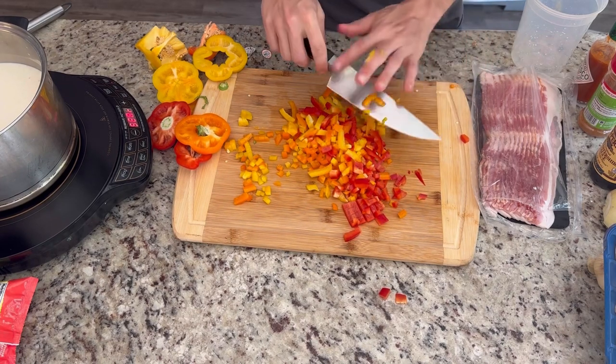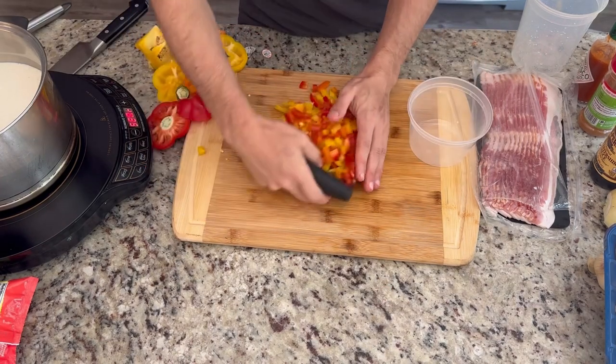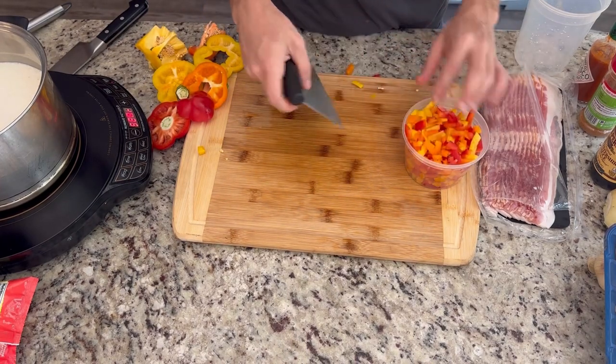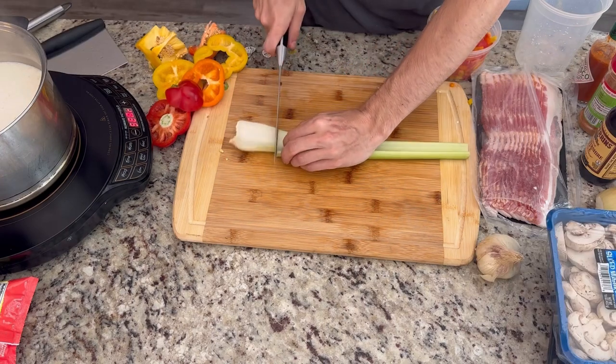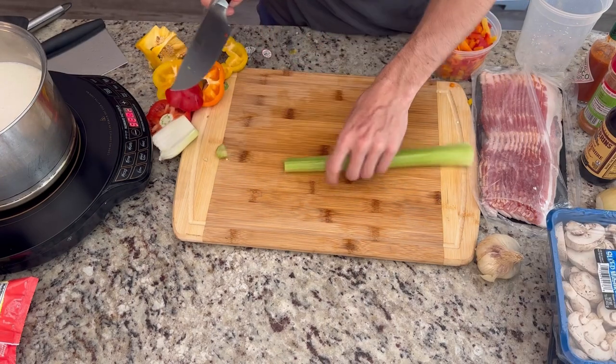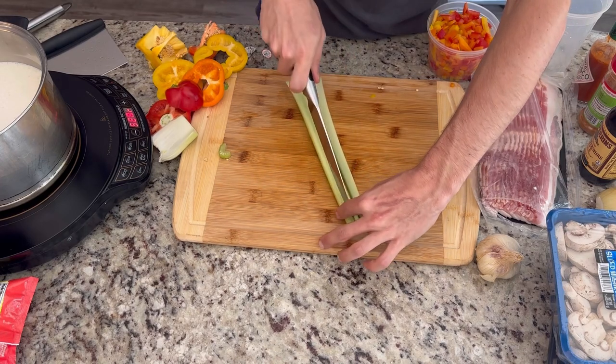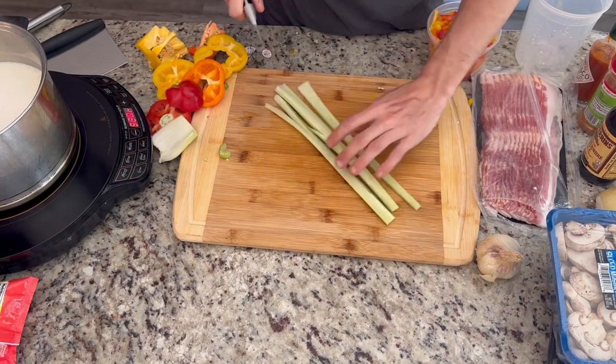Breaking down peppers just takes some practice. The best method for me is you cut off the top and the bottom, then use your knife to kind of go around the edge, remove all the pith, and cut into thin julienne strips. Then dice those up. Then I grab a celery, cut the top and bottom off, cut that into strips as well, then dice it up.